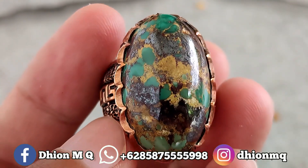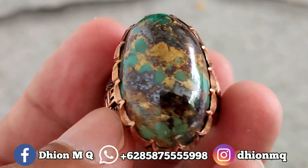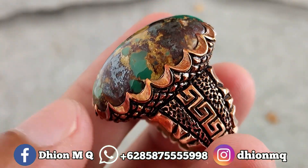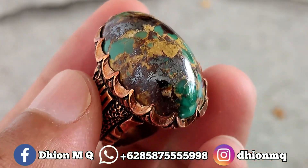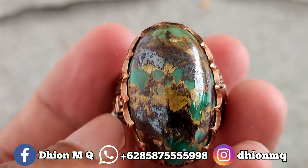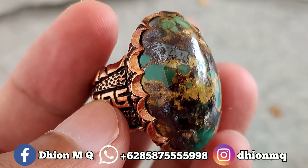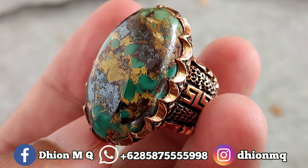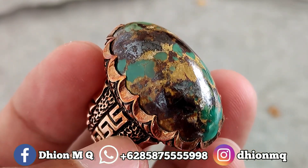Kemudian untuk ringnya menggunakan ring perak emas, tebal, dan juga berbobot, sangat tebal sekali untuk berat peraknya. Untuk harganya di 3.500.000, wajib di nego, negonya santai saja. Silahkan bagi Anda yang berminat bisa langsung menghubungi saya melalui WA. Untuk stok yang lainnya juga masih ada, silahkan bila Anda mencari batu virus Persia atau virus Mesir yang ajib, langsung menuju ke WA saya.